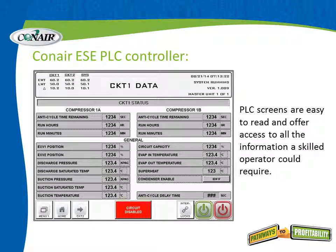Let's take a closer look at some of those PLC screens. Here's one called circuit data. This is all the information that a skilled operator could ever require, and it all comes standard at no extra cost. Reading down through the list: discharge pressure, suction pressures, evaporator out temperature, and so forth — all visible on the PLC touch screen.